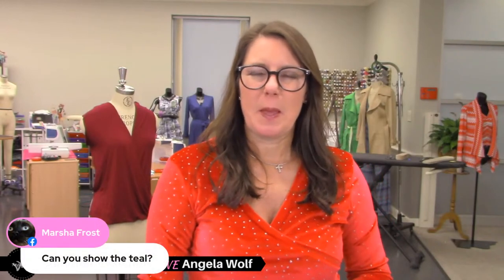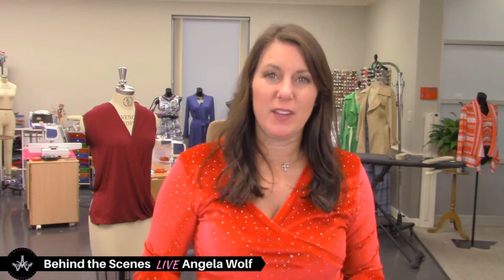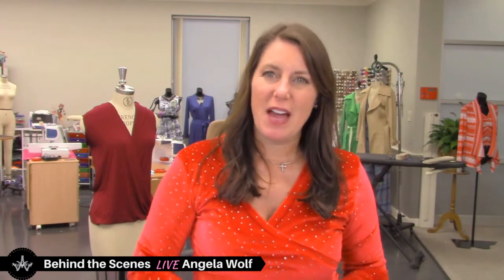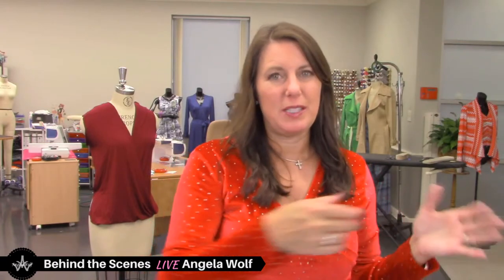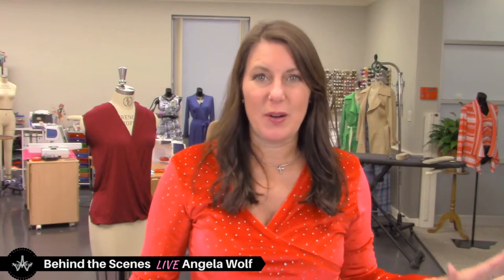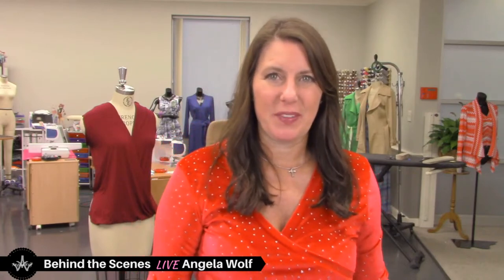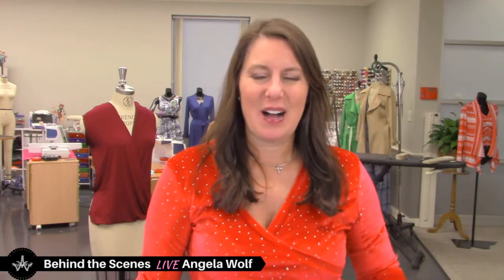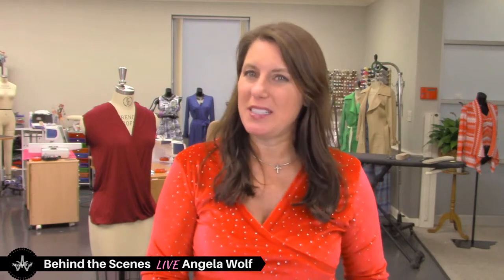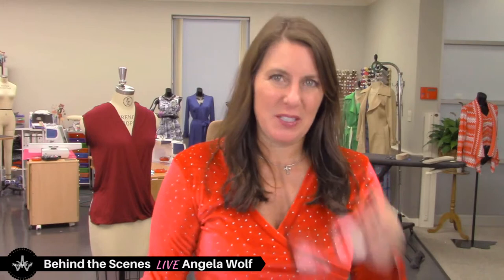Did you see that the International Sewing Arts Festival is open? The classes and fashion show are open for enrollment. I'll be teaching Thursday, Friday, Saturday, and Sunday, and then the fashion show with a VIP area — front row seats plus hang out with me for an hour after the show. That's the only event I'm doing in the first quarter. It's in Ontario, California in January. Also, Fashion Sewing Club has our live monthly show with a live Q&A on Zoom tomorrow.